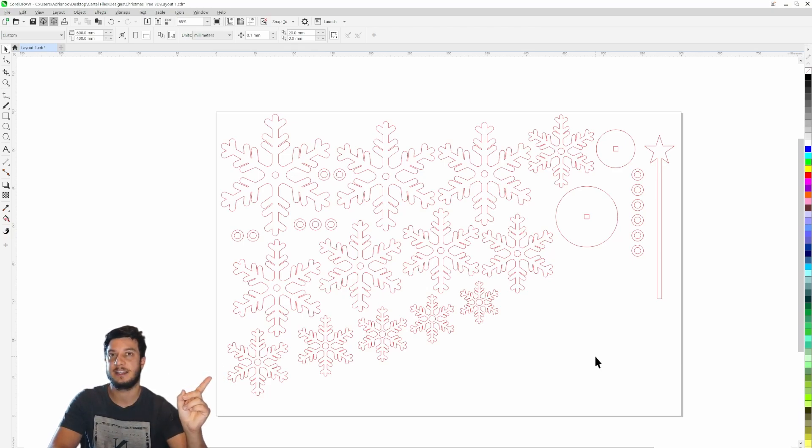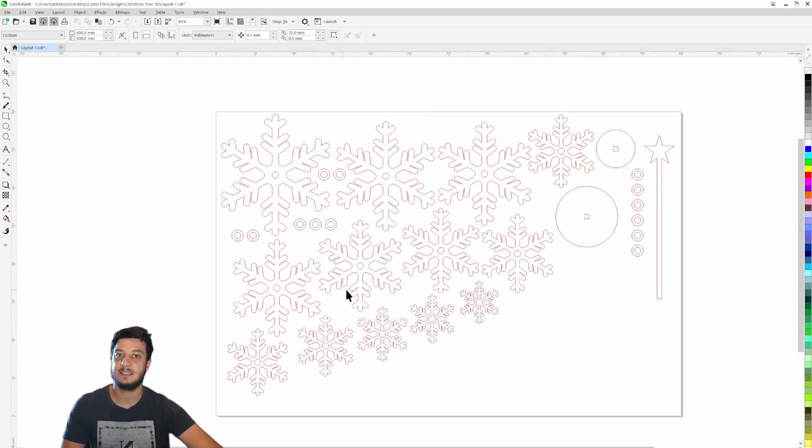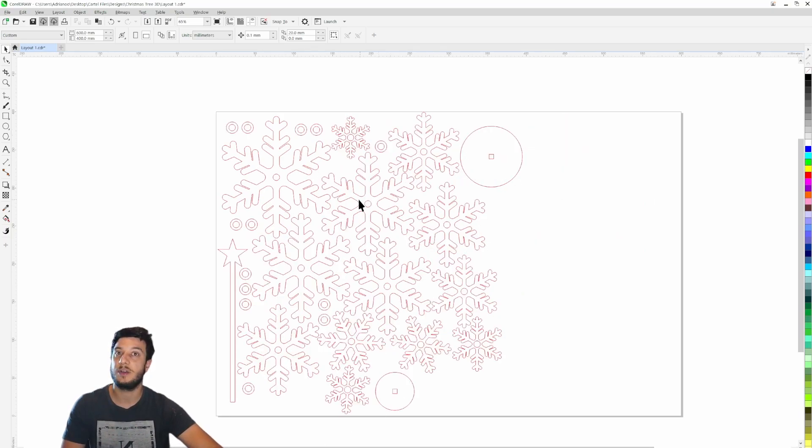Most people would just randomly drop things on the page, make sure nothing overlaps, and hit go. But if you take it one step further and spend about five minutes, you can manually optimize the design to use less material. You can see there's now a lot of white space on one side where we could put more parts or different designs, and there's very little wasted space between the individual components — really utilizing the material as much as possible.